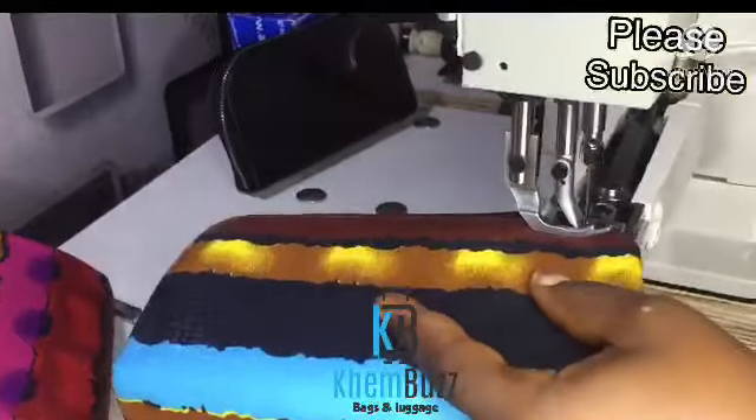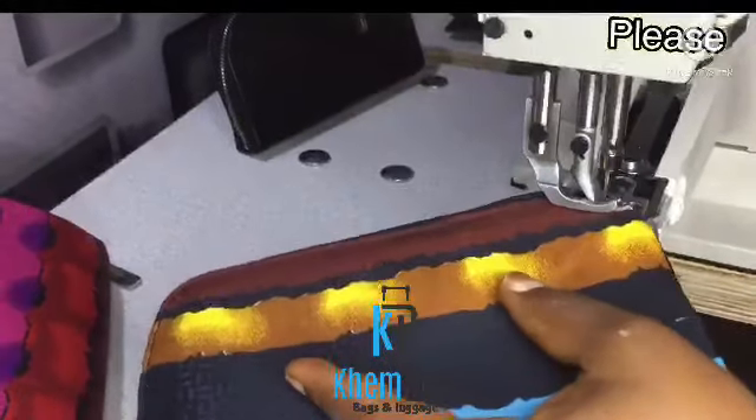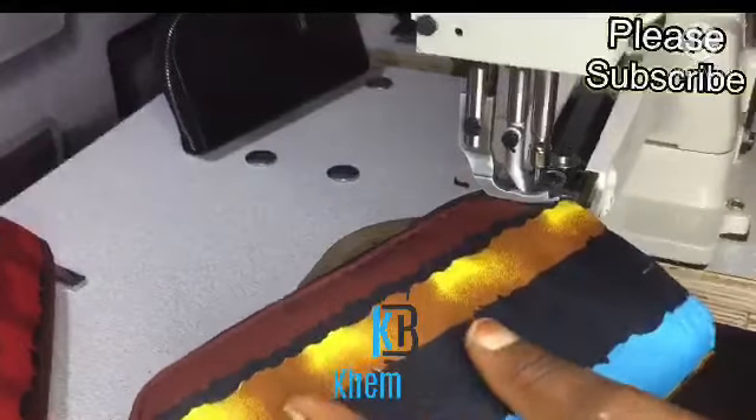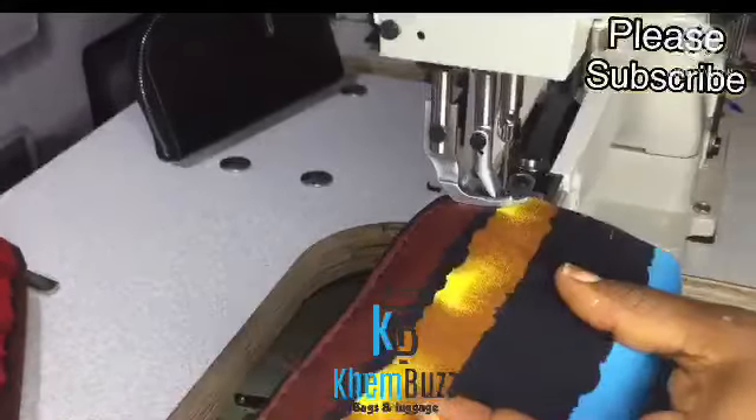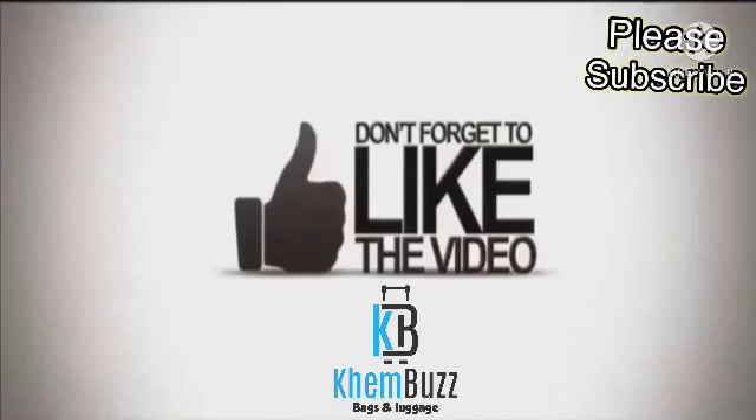That's the end of today's tutorial. Thanks so much for watching and for your massive support — I'm so grateful. Please don't forget to subscribe, turn on the notification bell, and like my videos. Thank you very much.